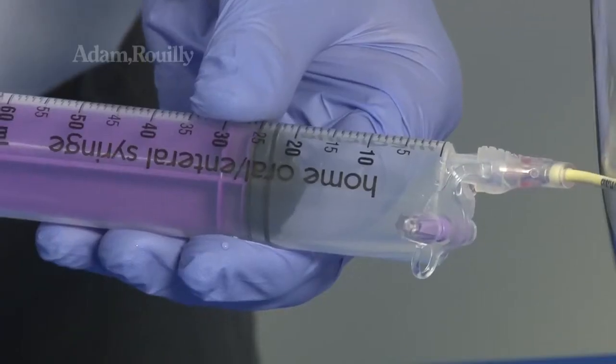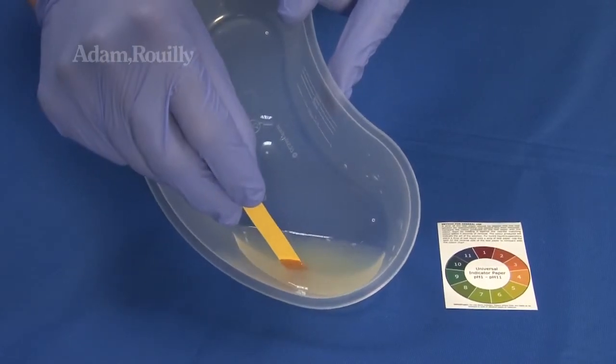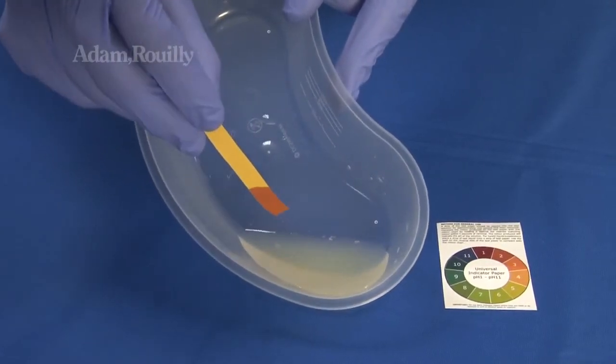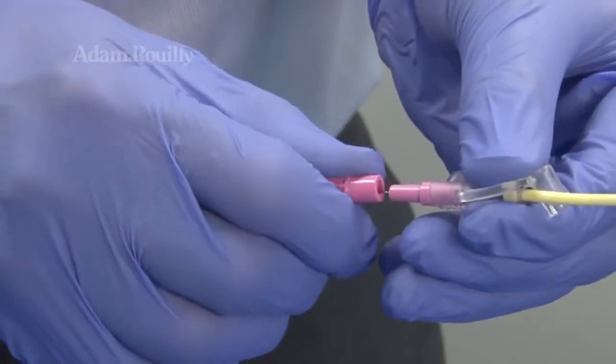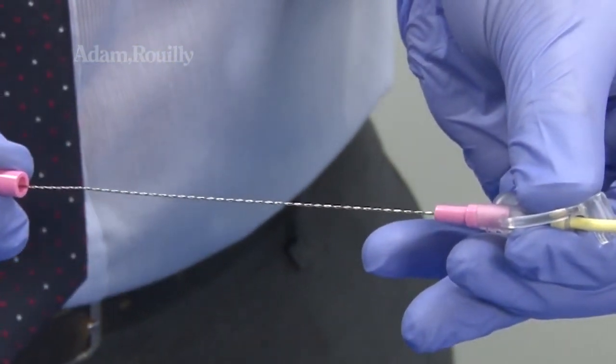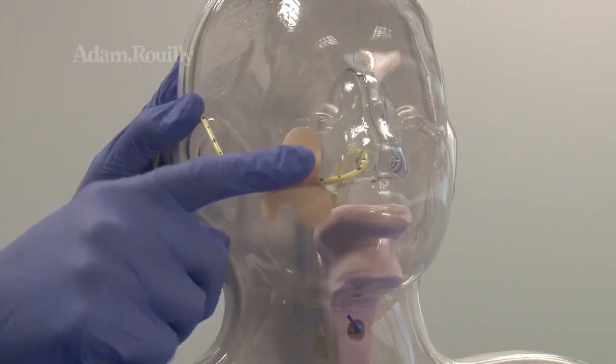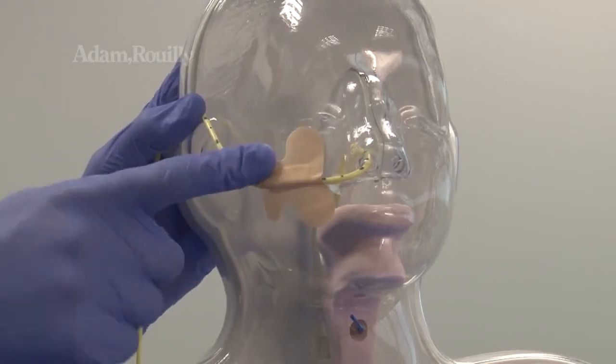Stomach aspirate can be withdrawn and pH tested to confirm placement. Guide wire removal can also be performed and adhesive dressings can also be applied to the model.